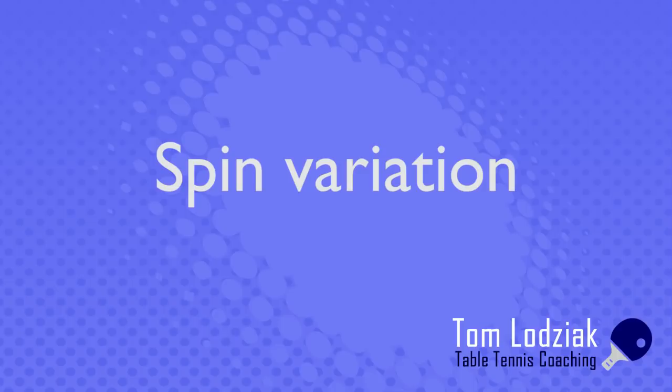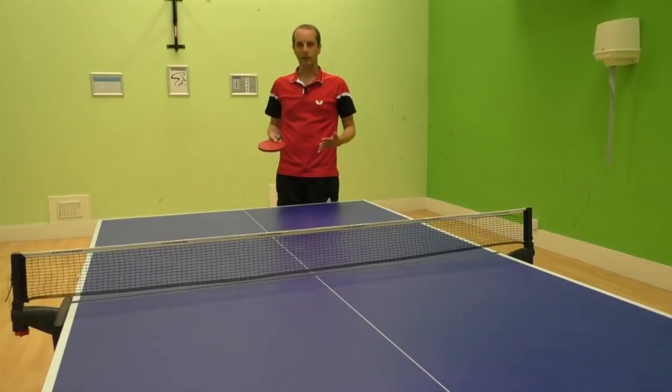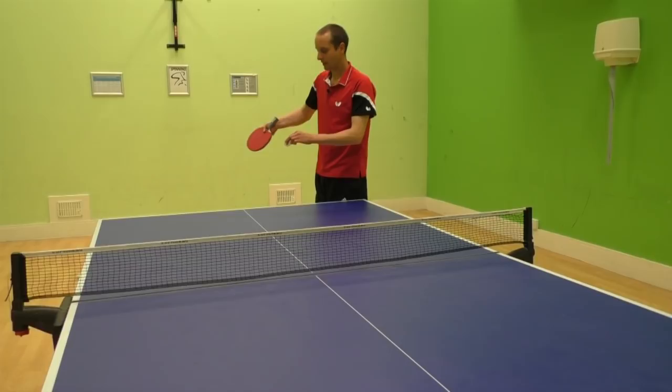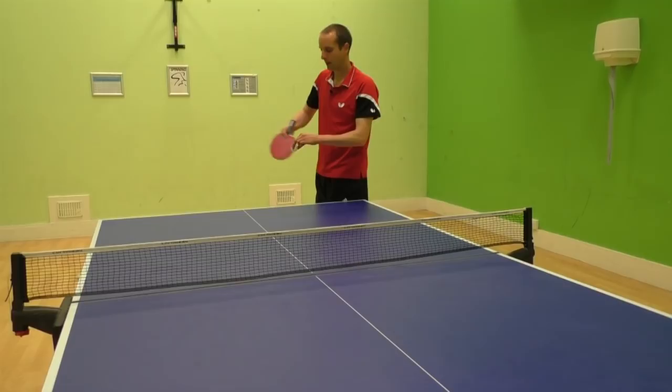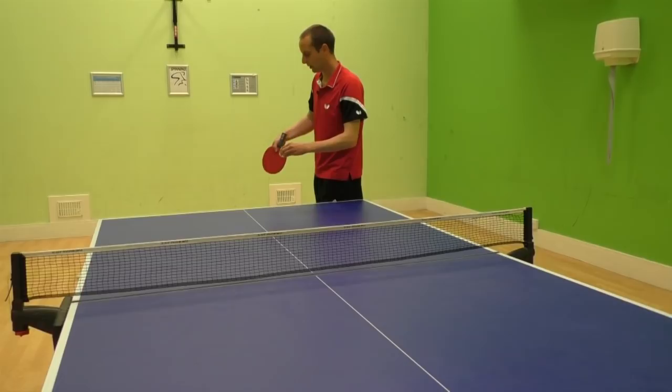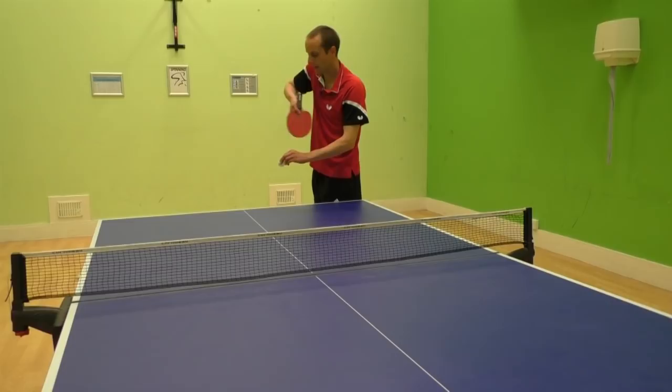One of the really good things about the sidespin serve is that it's really easy to do spin variations. If you want sidespin with some backspin as well, all you've got to do is change your bat angle and tilt it so that the contact point comes underneath the ball a little bit more — you'll still get the sidespin but also backspin. If you want topspin, keep your bat angle the same but on contact just brush up a little bit — you'll still get the sidespin but also a bit of topspin.